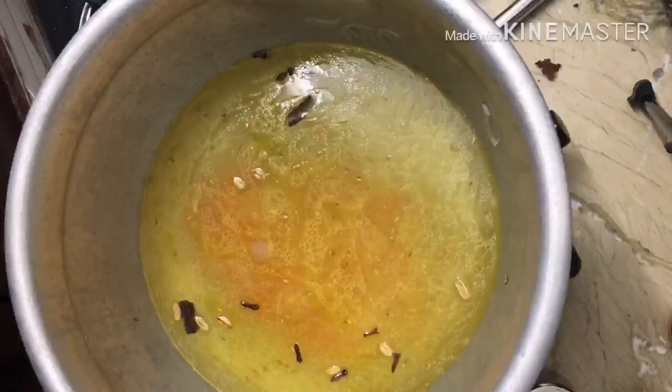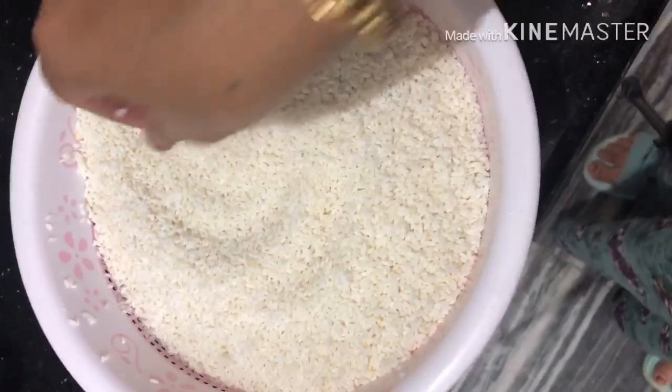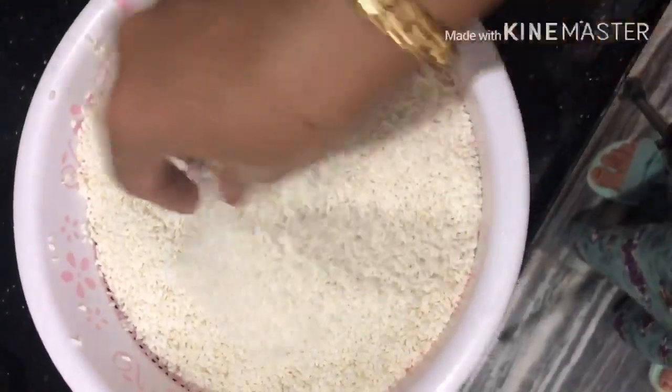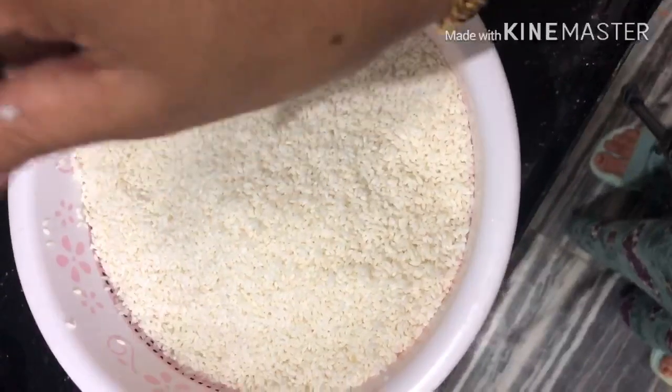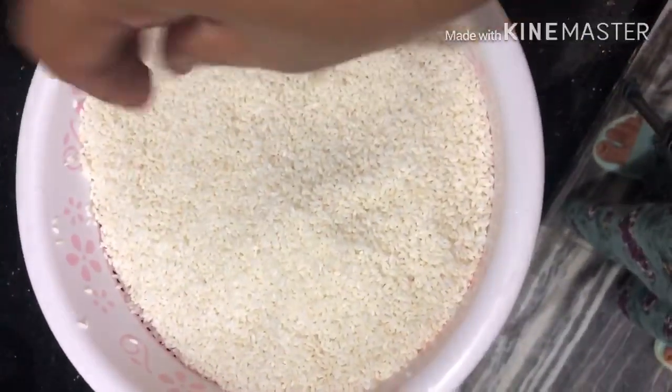The rice — I have to prepare a lot. I will cook it a little bit faster. The rice is a lot better this way. Now, let's add it to the rice.